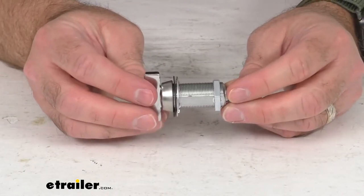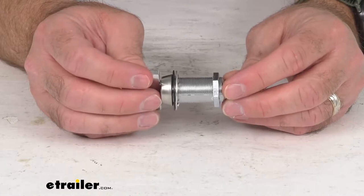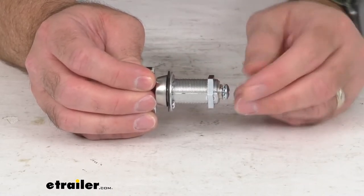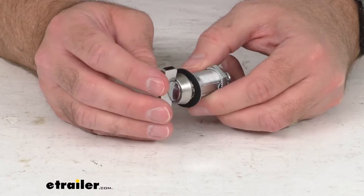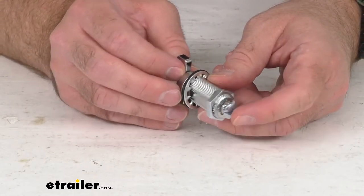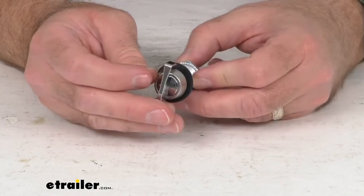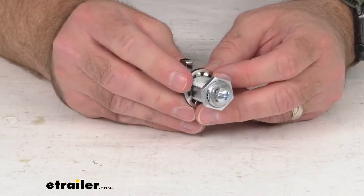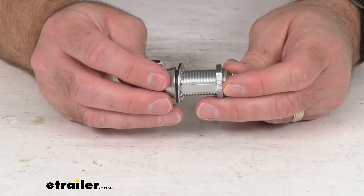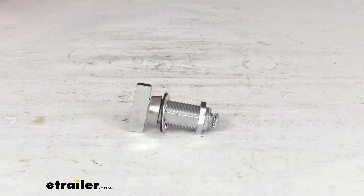Again, this is one and three-eighths inches long. We do have several other options for this thumb turn cam latch size-wise. We carry a seven-eighths inch cylinder using item number 295-000011, a one and one-eighth inch cylinder using item number 295-000012, and a one and three-quarter inch cylinder using item number 295-000014.